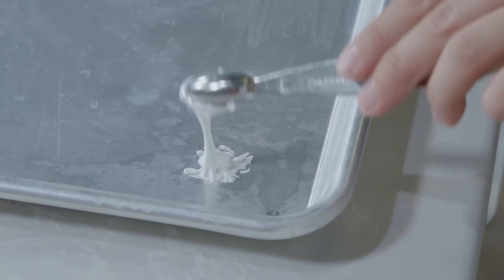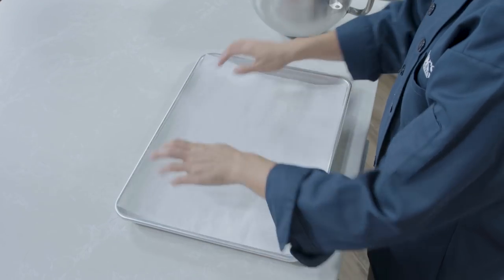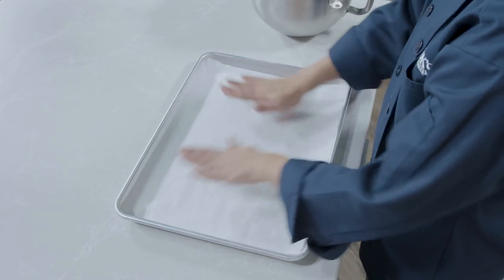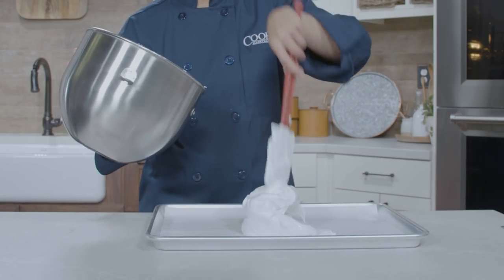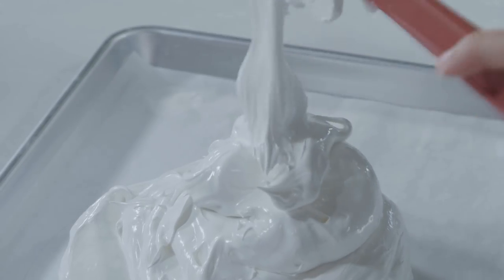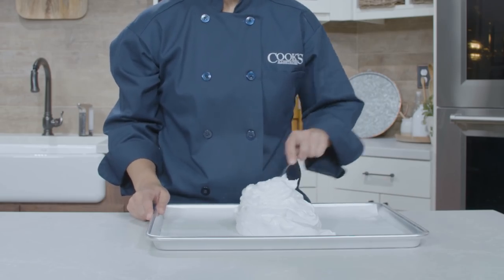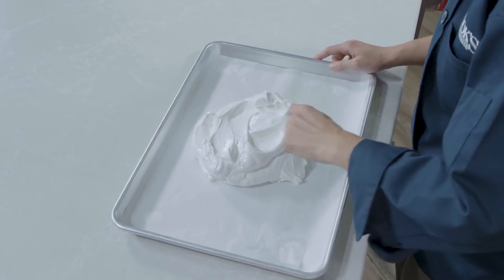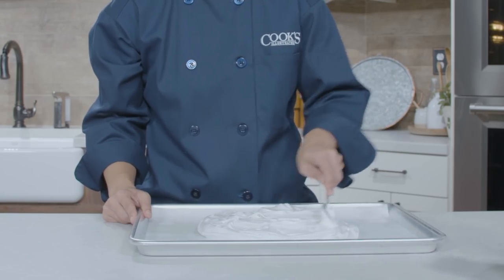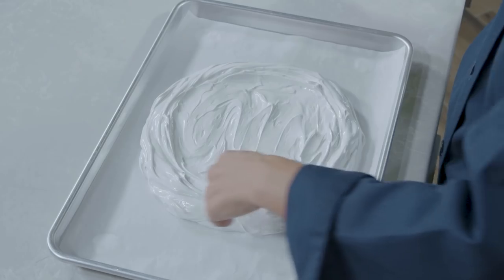Spoon about a quarter teaspoon of the meringue onto each corner of the rimmed baking sheet. Press the parchment, marked side down, onto the sheet to secure. Pile the meringue in the center of the circle on the parchment. Using the circle as a guide, spread and smooth the meringue with the back of a spoon or spatula from the center outward, building a 10-inch disc that is slightly higher around the edges. The finished disc should measure about 1 inch high, with a quarter-inch depression in the center. Creating a rim around the edge of the meringue will help contain the toppings.